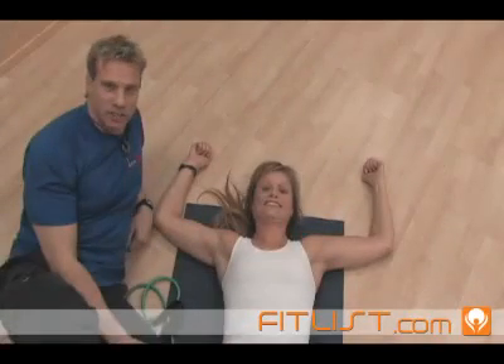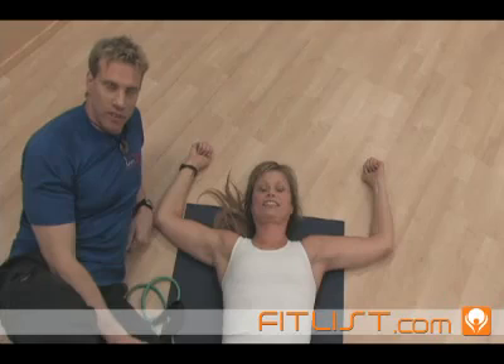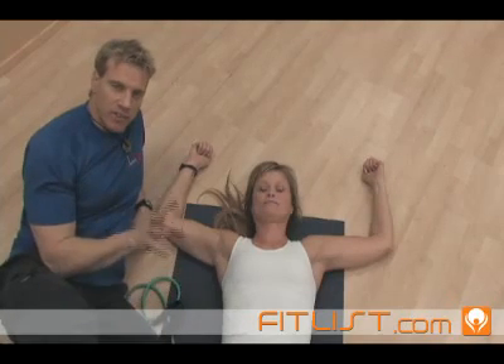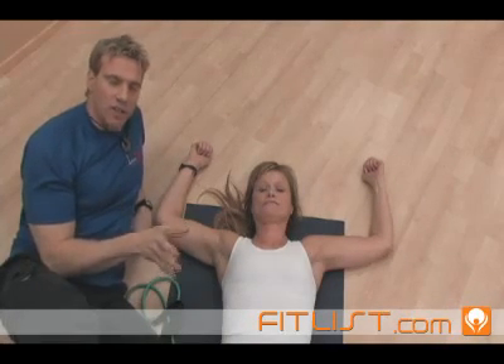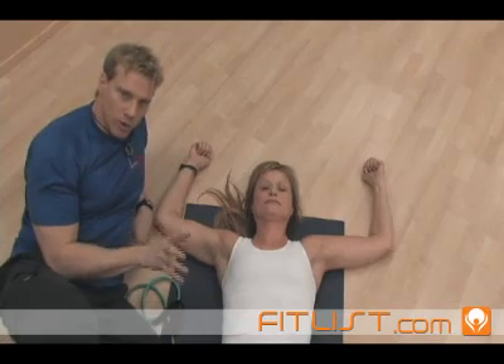This next exercise is called Floor Angels, and its job is specifically to train the muscles of the scapula to work in unison. The technical term is called the scapulohumeral rhythm.